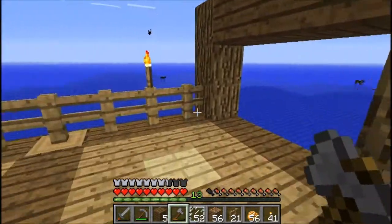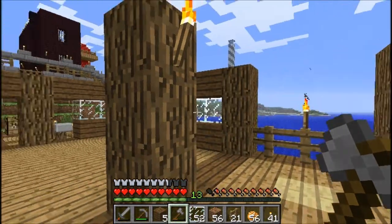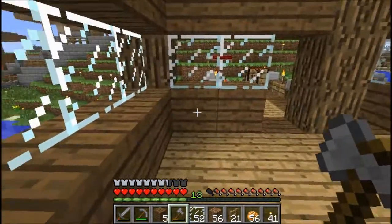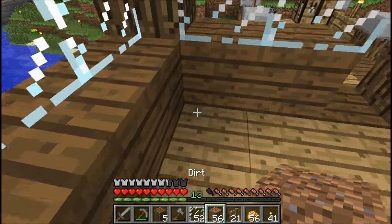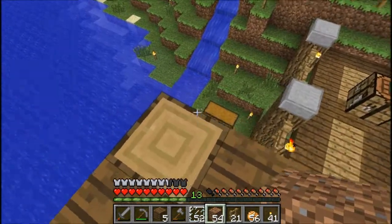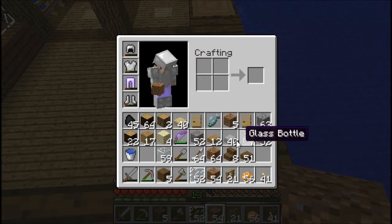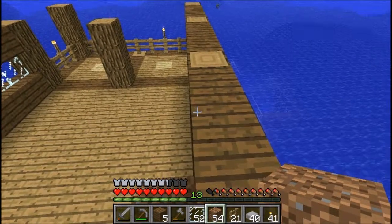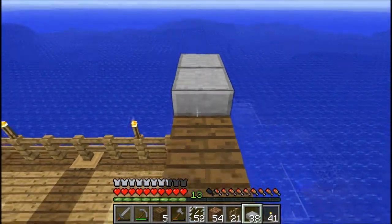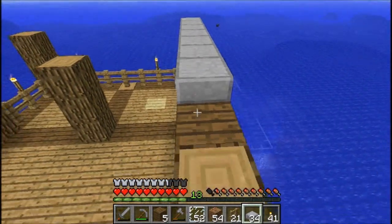Right now I am finishing up some of the inside, or really the framing, and I'm getting ready to work on the roof. That is going to be interesting, to say the least. I want to do stone, because it doesn't have an issue of burning.